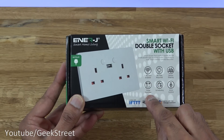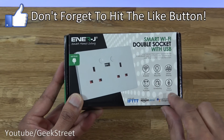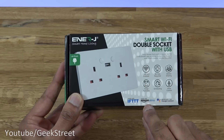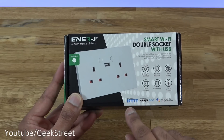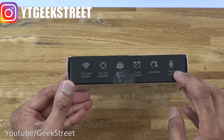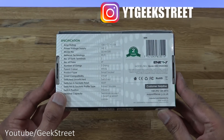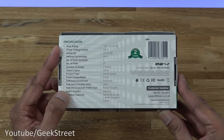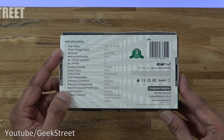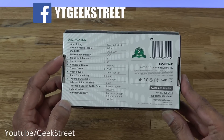Device sharing is possible, there's a timer function, you can schedule activities, and voice control is possible with Amazon Alexa and Google Assistant. It also works with IFTTT. At the back, it's rated 13 amps, plus 2.1 amp USB power, voltage supply 240 volts.